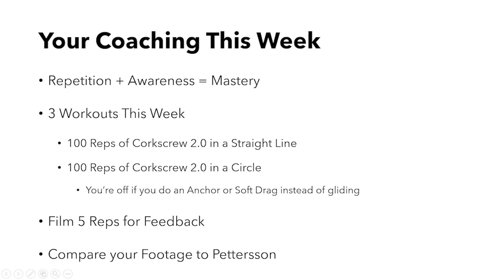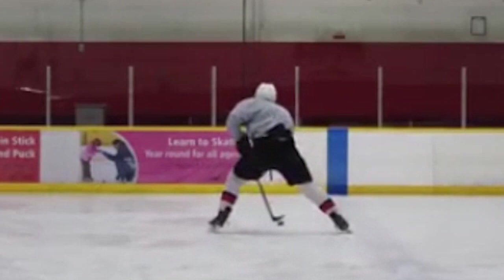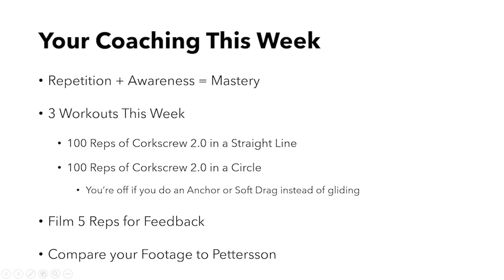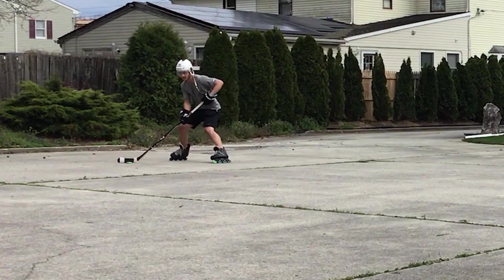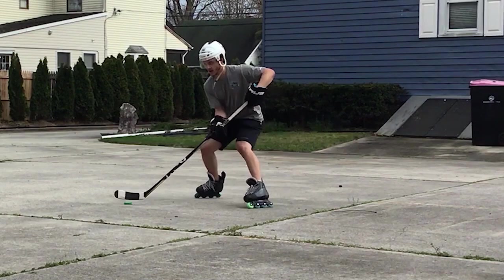Here's your homework for this week. You will do 100 reps of Corkscrew 2 in a straight line, then another 100 reps of Corkscrew 2 in a circle. Get at least 3 workouts this week — this will challenge your internal hip rotation. Smaller circles will be harder than larger circles. Make sure to film yourself, compare it to this Pedersen clip, and get feedback from another player, coach, or parent. Filming yourself is the best way to get immediate feedback on your movements. Make sure you keep gliding on both inside edges, your cadence matches Pedersen's, and your hips are internally rotated and twisting.